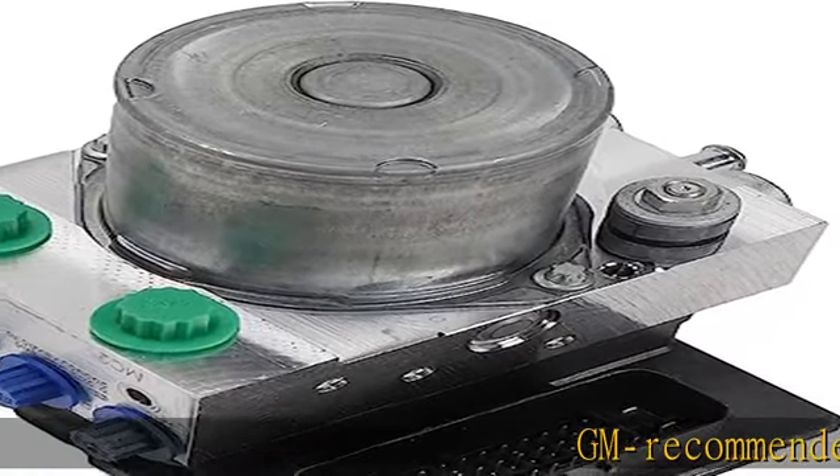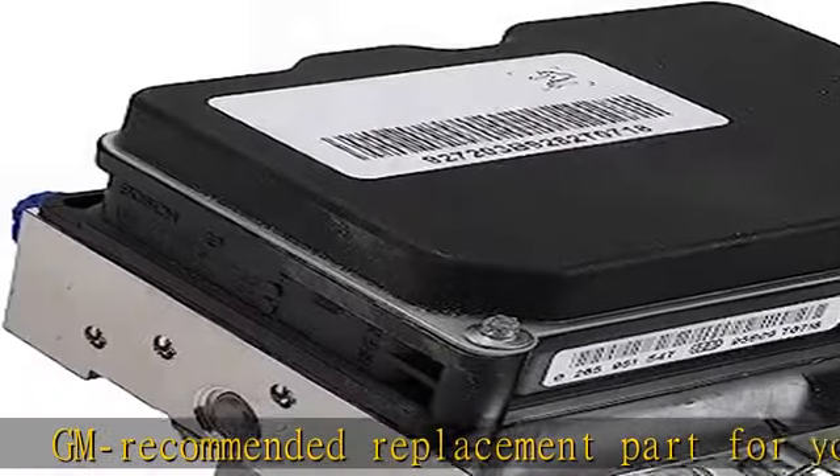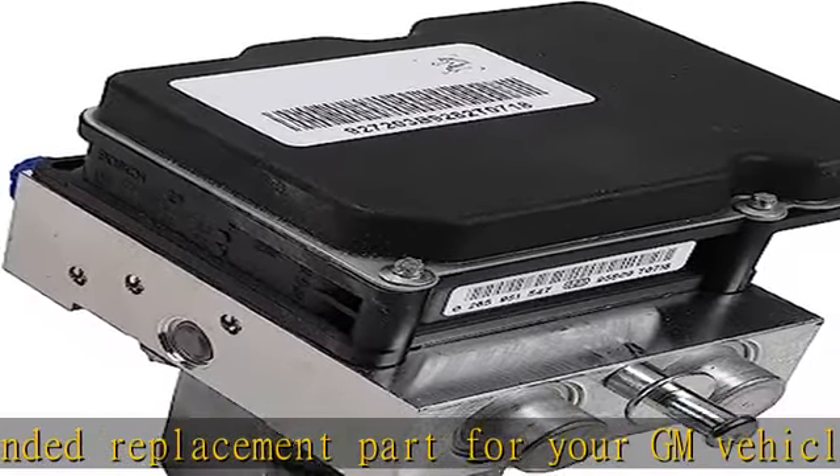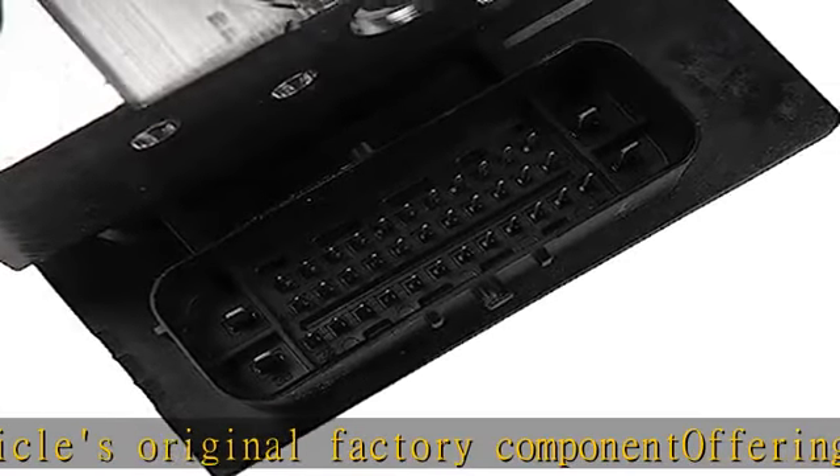GM recommended replacement part for your GM vehicle's original factory component, offering the quality, reliability, and durability of GM OE, manufactured with GM original equipment specification for fit, form, and function.